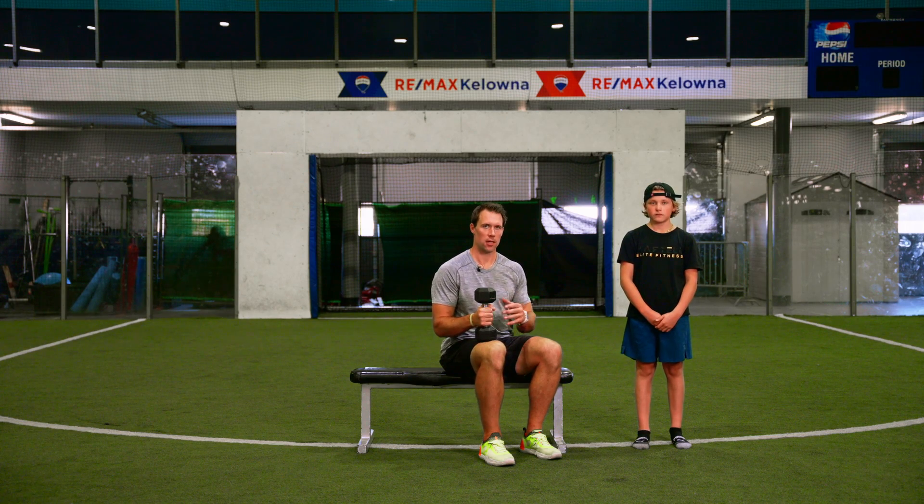Travis Martell here with Martelli Fitness. Today we're going to coach you through the dumbbell single arm bench. It's a great exercise to develop upper body strength, as well as the motor control and core strength that you need to be a hockey player.